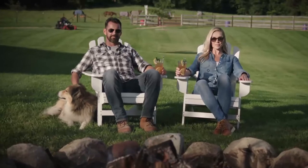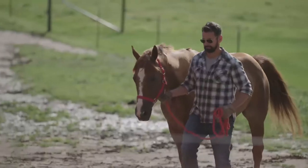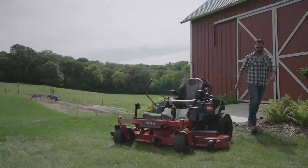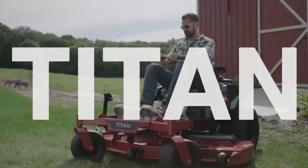This is your land. Your chunk of earth. This is wide-open living. This is Titan Country.